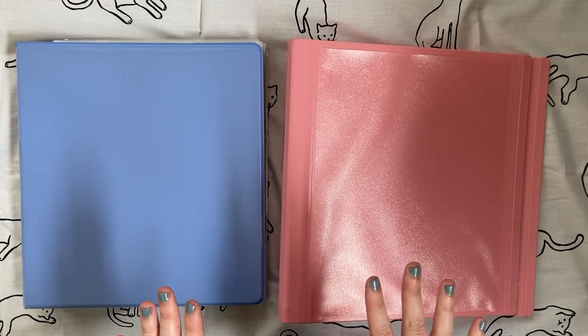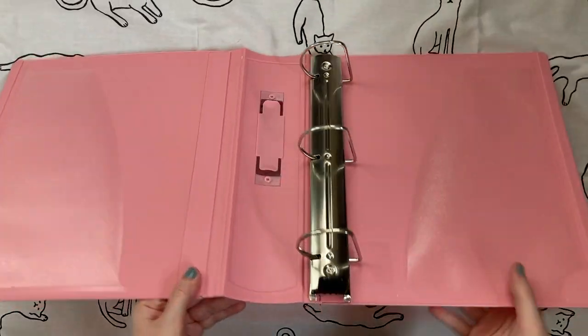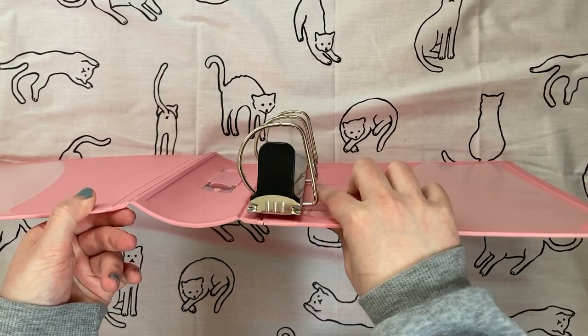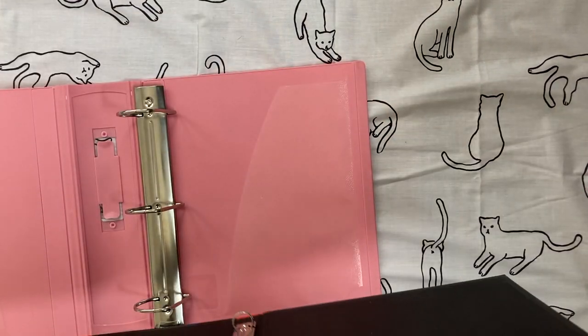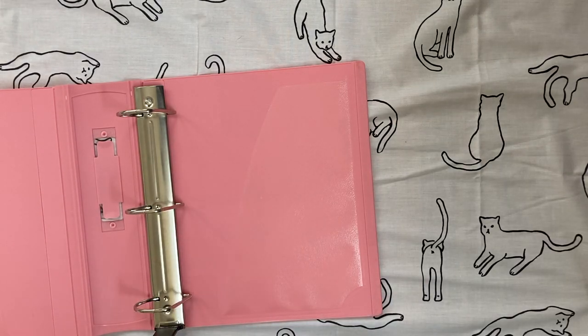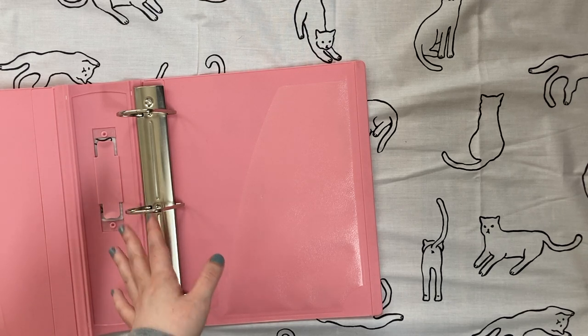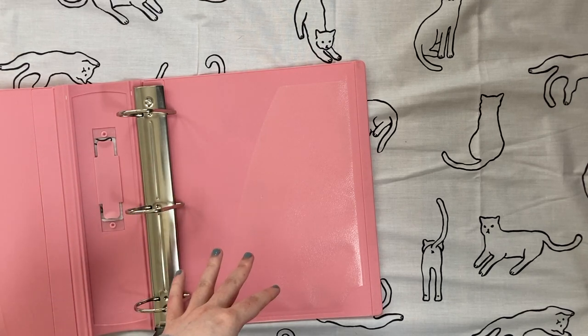The only preference I have when it comes to binders is D-ring versus O-ring. D-ring binders have rings shaped like a backwards letter D, compared to O-ring binders which have rings shaped like the letter O. I strongly prefer D-ring binders because for the same size ring — say a one-inch D-ring versus a one-inch O-ring — you can fit a lot more pages in a D-ring, and also more pages without the binder pages curving. So I definitely recommend making sure your binders are D-ring rather than O-ring, especially if you're planning to store a lot of stuff.